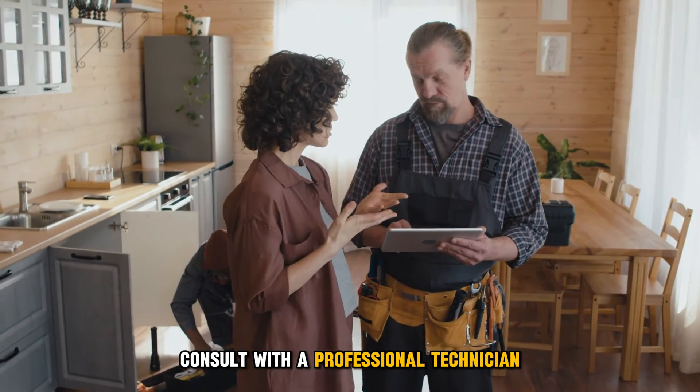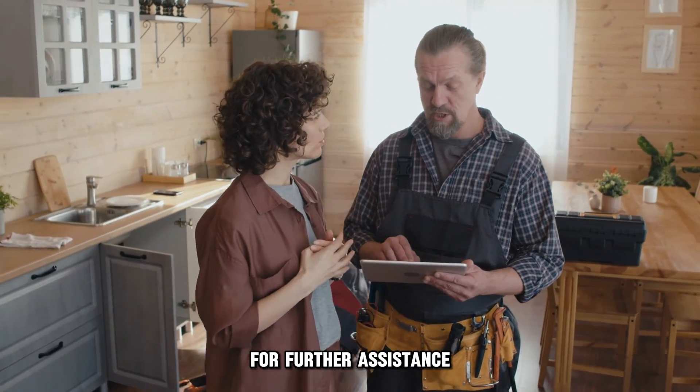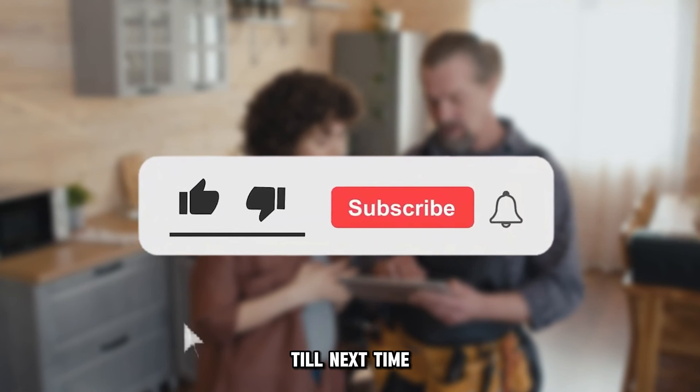If these solutions fail, consult with a professional technician for further assistance. Thanks for watching. Till next time.